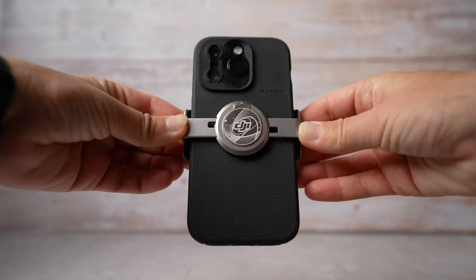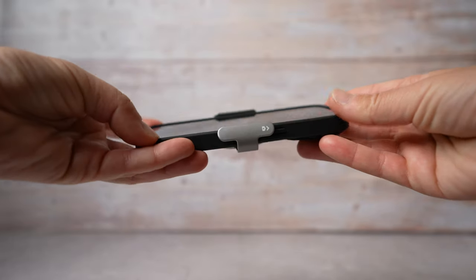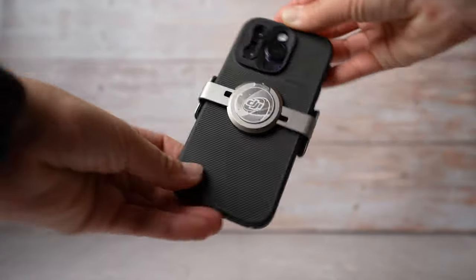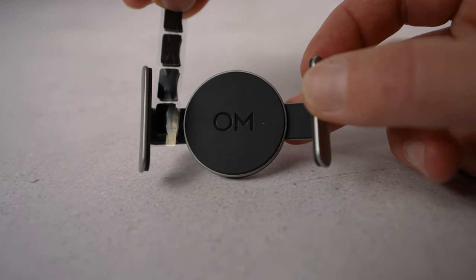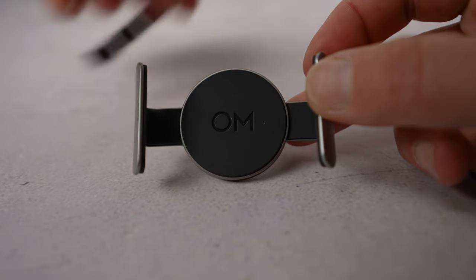Before you open up the gimbal, make sure you install the clamp. Make sure the camera icon is pointing towards the camera on your phone. The clamp should be installed right in the center. If you are using a phone cover, make sure it's not installed crooked — it needs to be all the way in. There are pads included in the package if you feel you need extra protection. Simply glue them directly on the clamp in the designated spots.